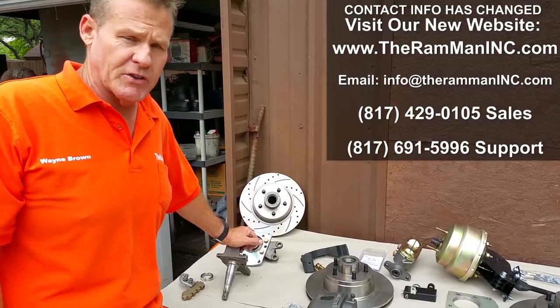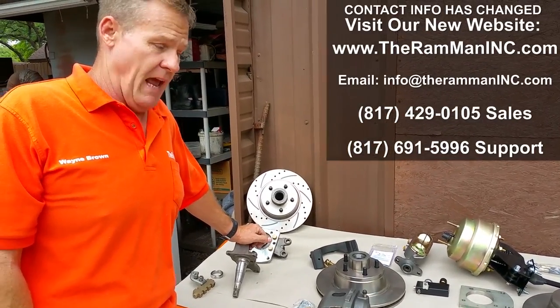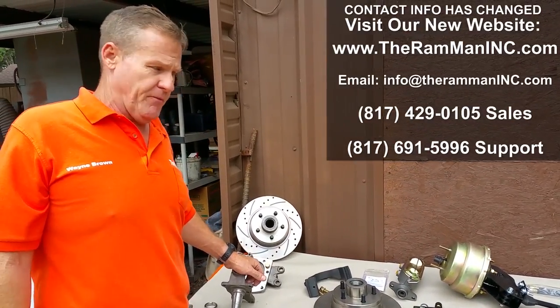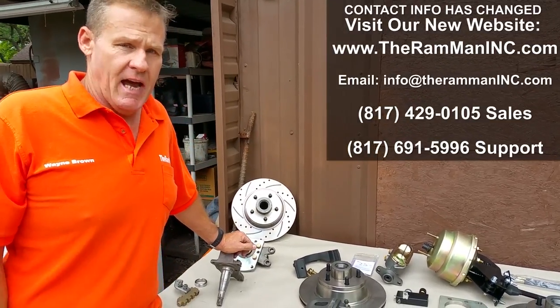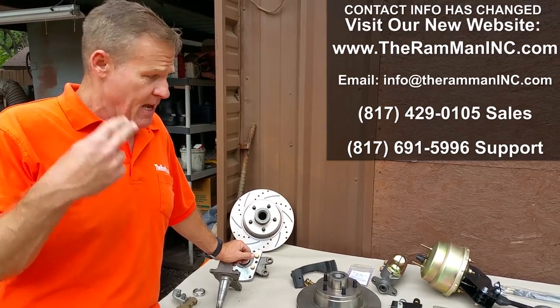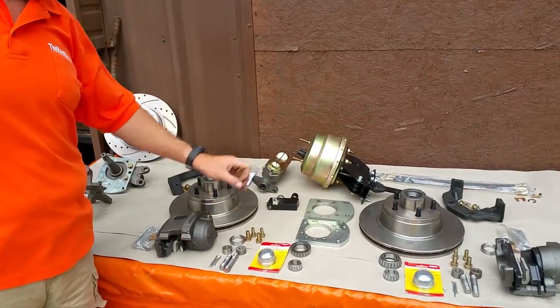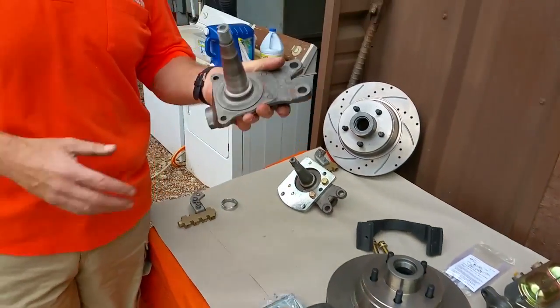There's no other way that you can simply bolt on a disc brake kit on one of these old Dodge trucks and have some real performance. There's a video already out there about a minute and 50 seconds long that shows me stopping that very first 1960 step-side from about 50 miles an hour in about 50 feet with two fingers using this disc brake system and power unit.